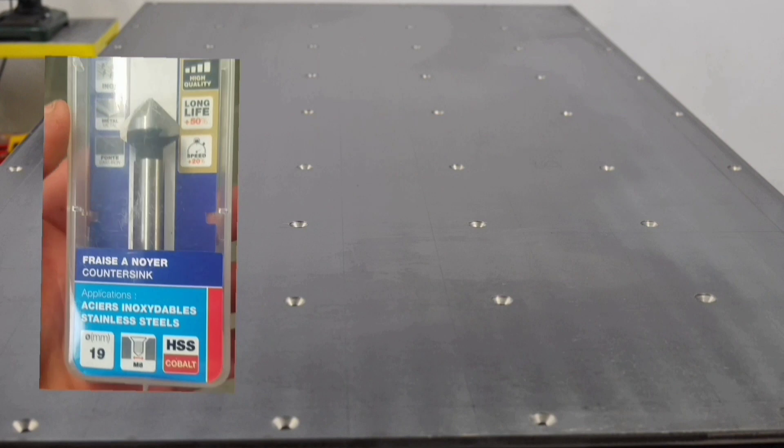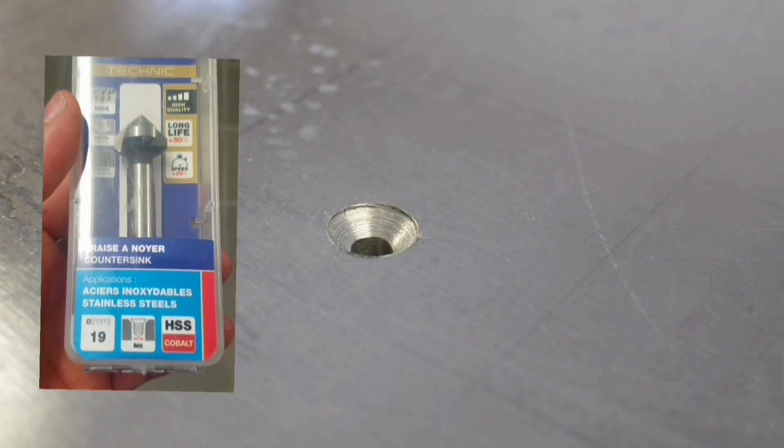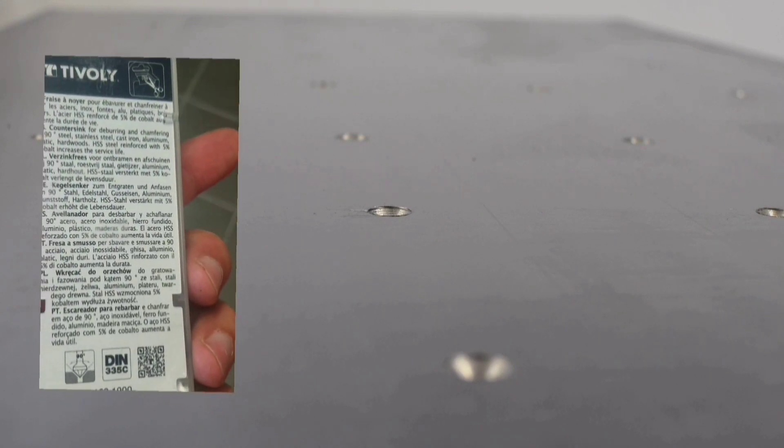I didn't film it, but I prepared all my holes for countersinking the screws — everything is perfect. I did tests, the screws fit perfectly. Here is the chamfering bit I used — I already used it earlier and mentioned it — it's really effective.